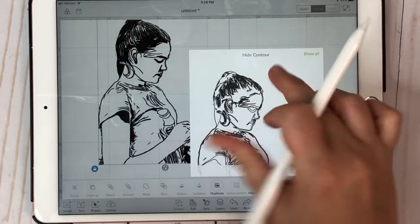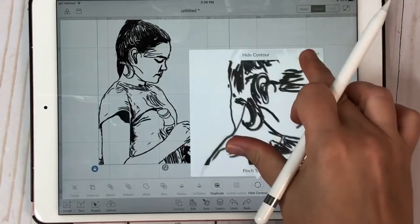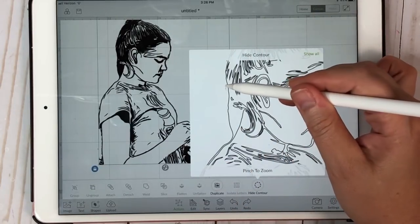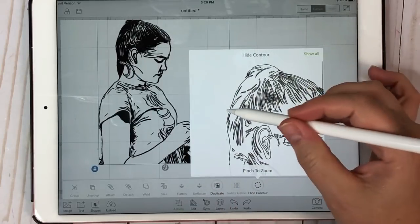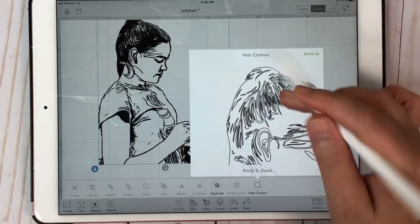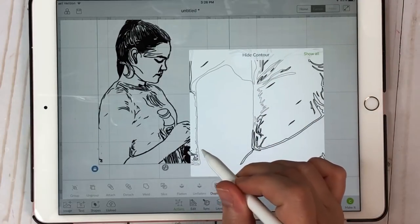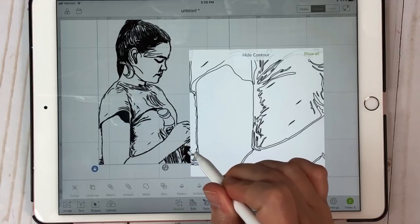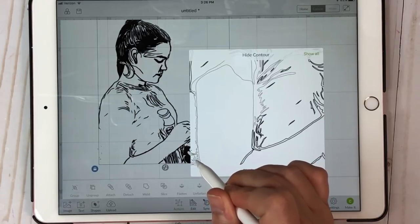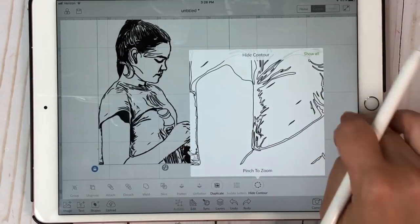All you have to do at this point is go to Actions and go to Hide Contour. Then I can zoom in really good to the spots and just click on these little pieces. See how quickly this is — this is a super fast process. So just go ahead and click on all the pieces that you don't want. Some of them you won't be able to take away because it would take away the whole thing, but you could always take a square and get rid of those.